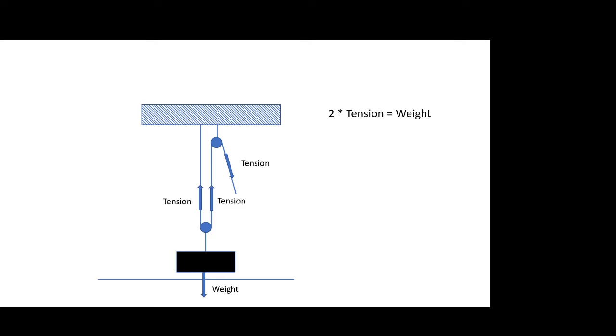If we write that out mathematically: two times the tension equals the weight. Rearranging, the tension — or the force needed to lift the object — is going to be one-half of the weight, instead of the full weight.